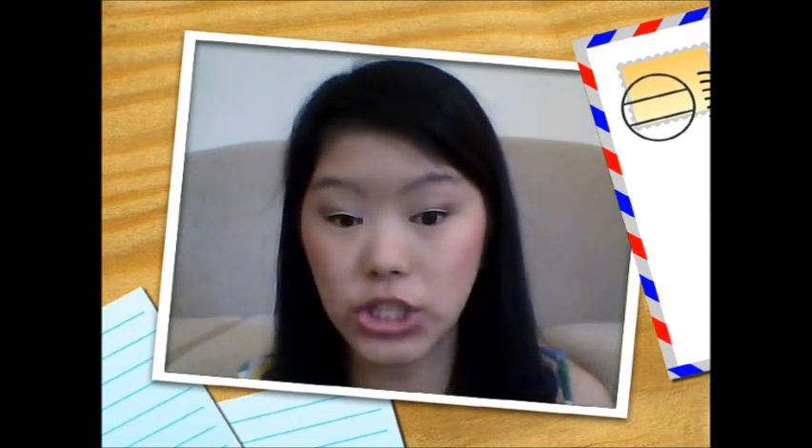Hey guys! Today is going to be a tutorial sharing my everyday drugstore fall makeup look. I really like it and I just created it already right here, using all drugstore products including e.l.f. I find e.l.f. counts as a drugstore product because you can get it at Target or order it online. They are really affordable.